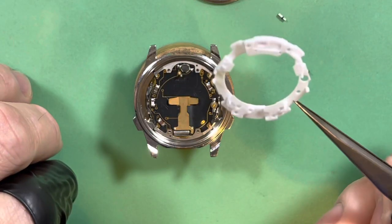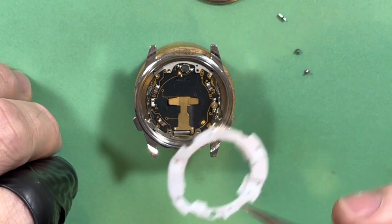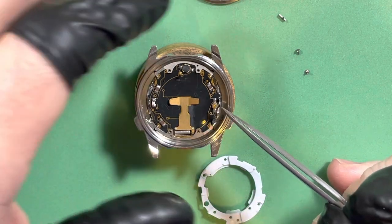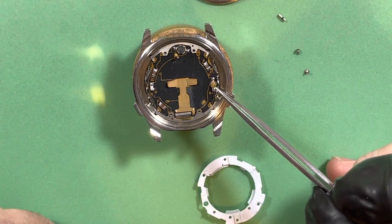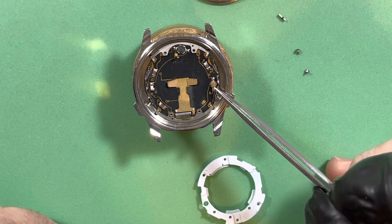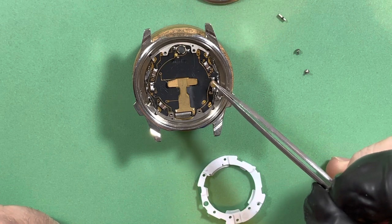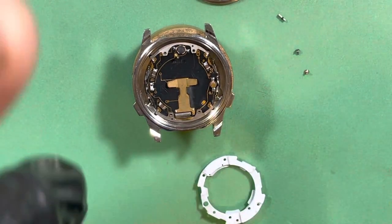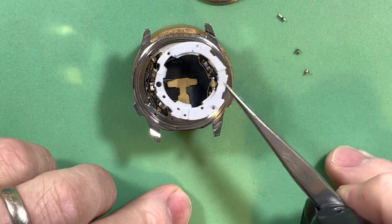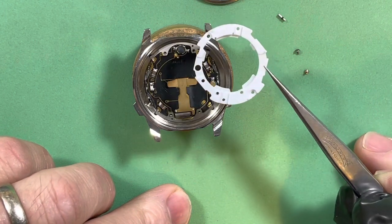Here's the movement spacer on the back. This is the variable trimmer right here — this gives you the ability to adjust your rates. Variable means we can get it really, really super tight in terms of accuracy. It's a great thing that Seiko did because a lot of quartz watches at this same time did not have that — you got what you got.